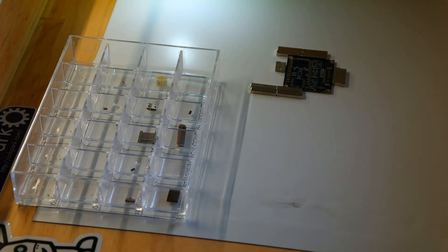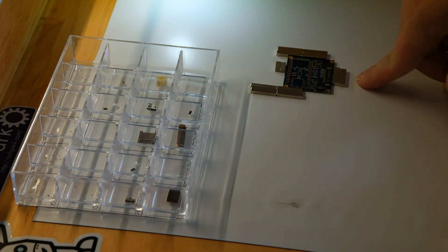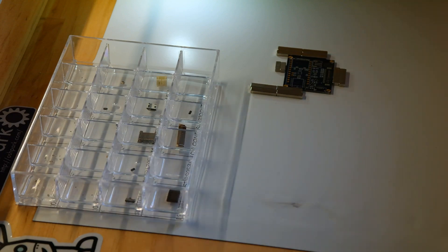I got the pick and place all set up, and this is going to be the first time that most of my components are going to be 0402 size. There is one set of capacitors which is 0603, but pretty much everything else is all 0402, so this should be interesting. I got it mounted down, coming a little closer to see what we can do with this.